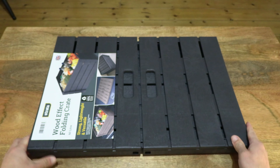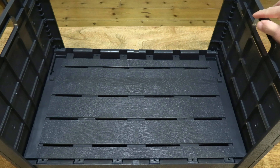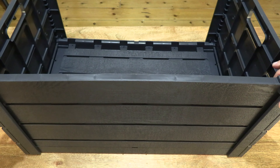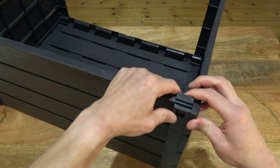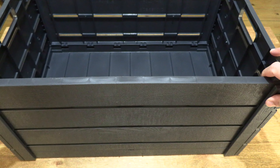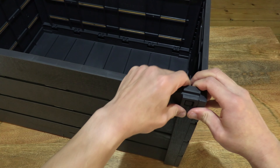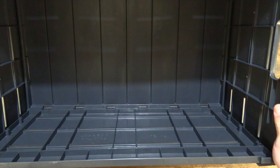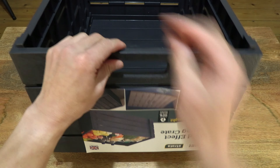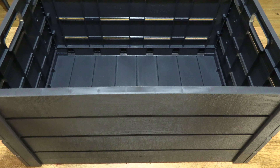Now let's go ahead and assemble it or open it. Opening it up by opening the short sides or panels, then flipping up and snapping the pegs into the square holes. Right there we can see the box or crate now assembled, and of course there are carry handles or carry holes on the short sides.